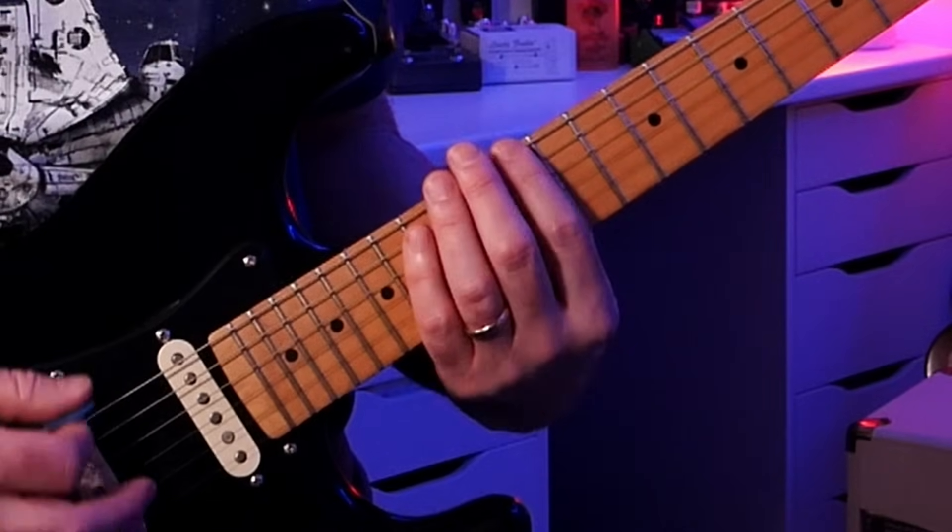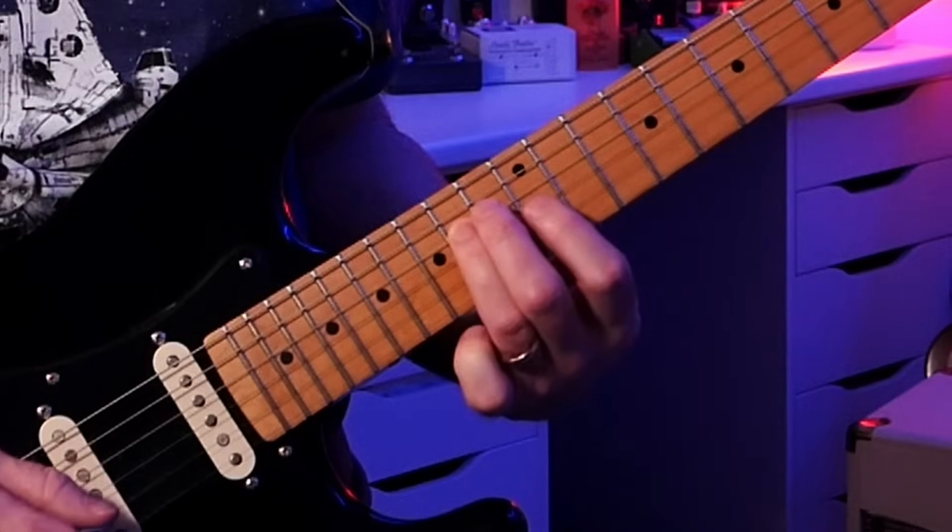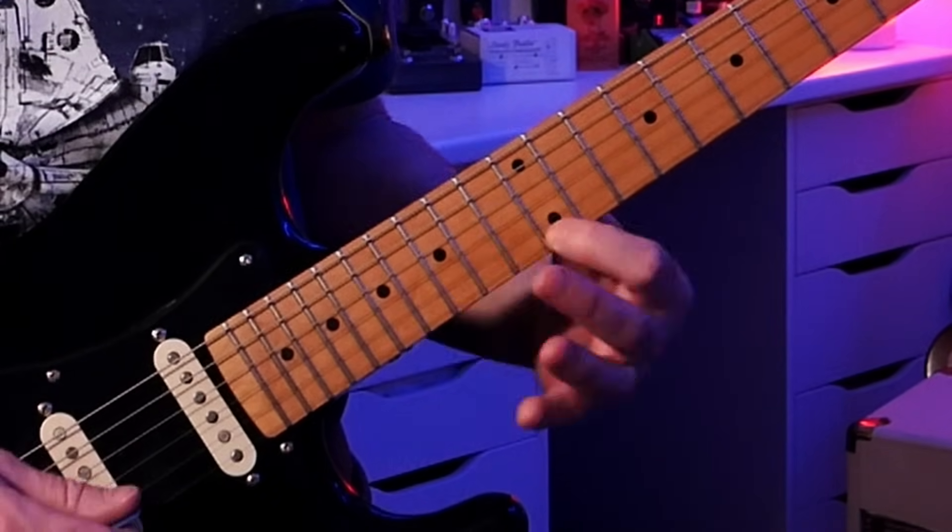We are mostly using the minor pentatonic scale pattern number one with a couple other cool things thrown in. You can also play this one in the open position as well.